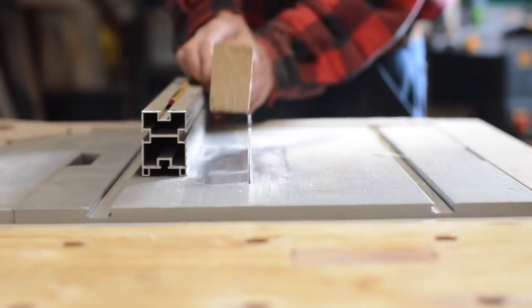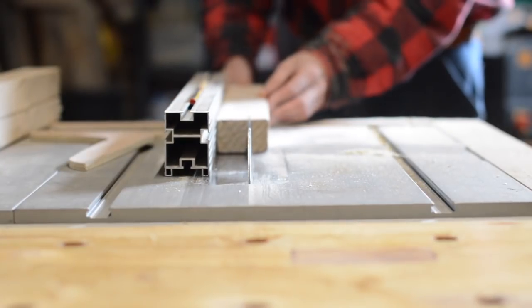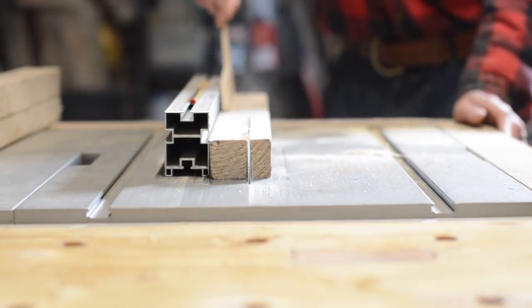The frame is made from 2x3s with rounded over corners, so first I cut the round over off and then squared them up. I kept the leftover bits because I'm going to use them later on.